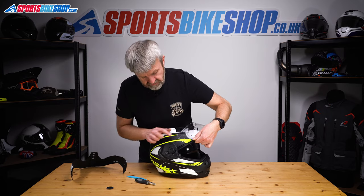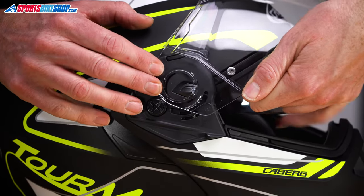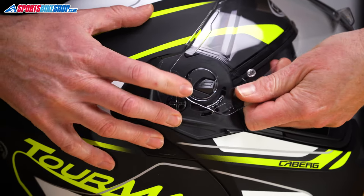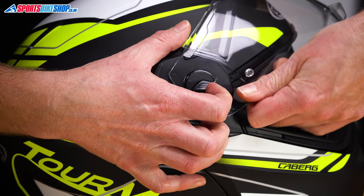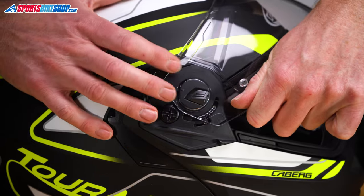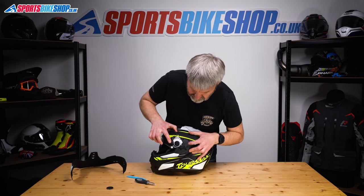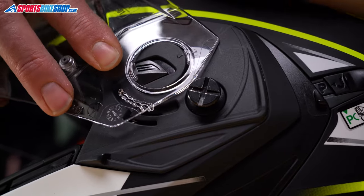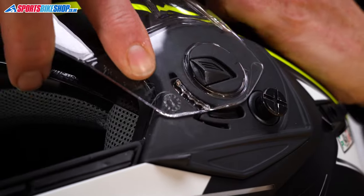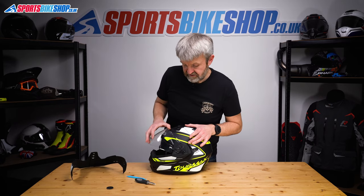In terms of putting it back on, just locate that tab back into there and push forward. Again, with those arrows aligned, push it forward, then pull this lever and shuffle until the front tab locates — release, and that's done. Same on the other side: get the two arrows aligned, push this tab, pull it in until it houses and clicks in place, and that's done.